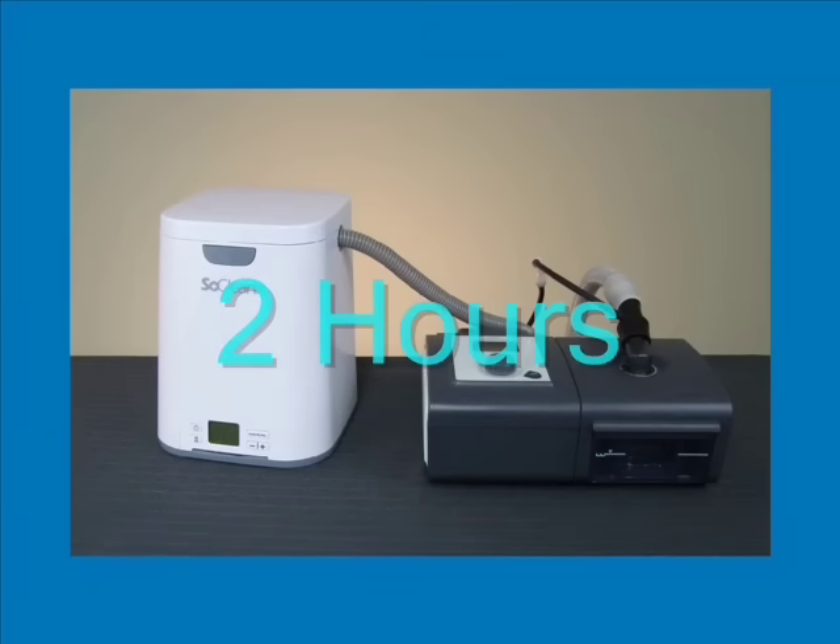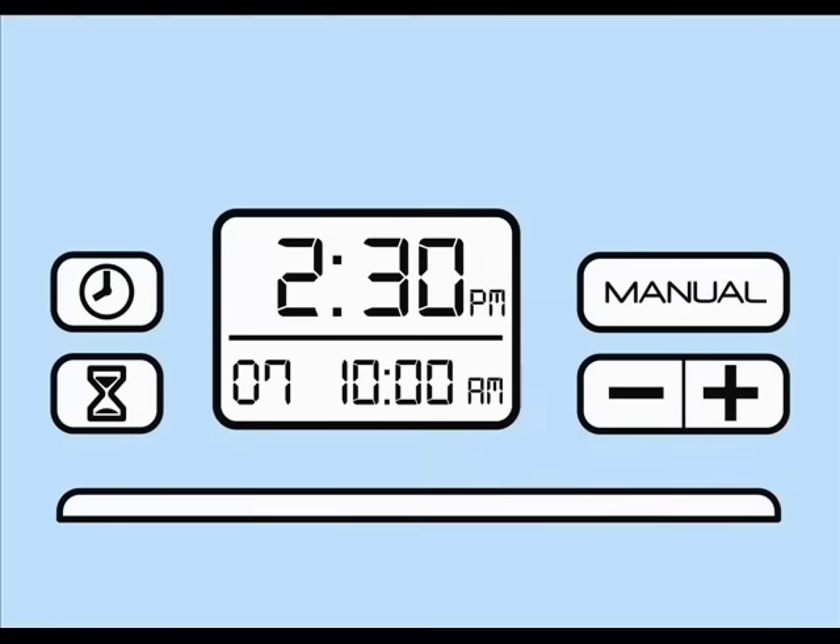To assist you in this, there are colored indicator lights positioned below the clock display. Red means the SoClean is operating. Yellow means the cycle is in its 2-hour waiting period. Green means that all sanitizing is complete and your mask can be removed.